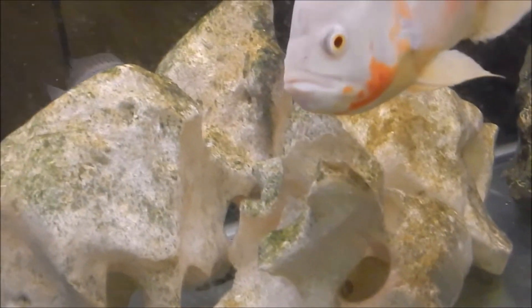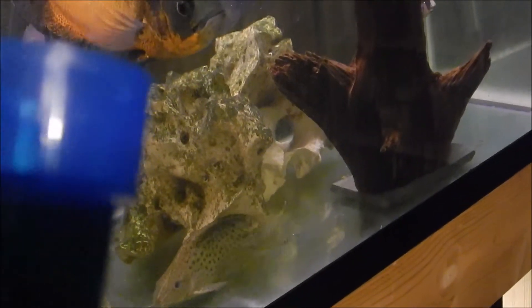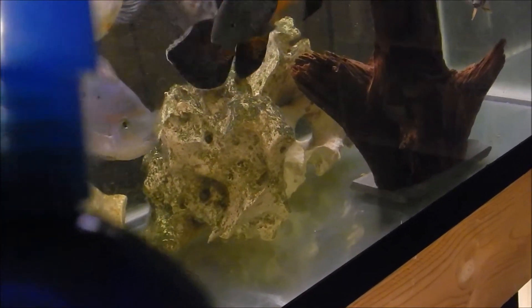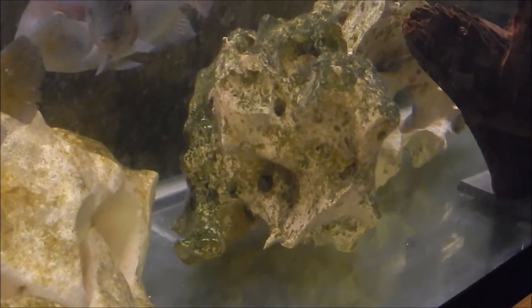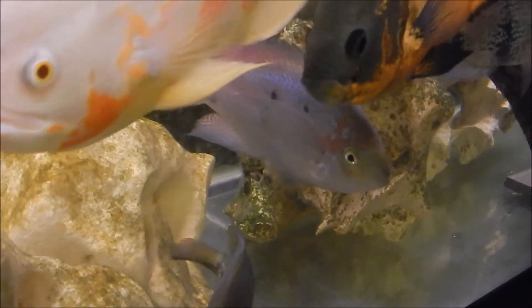The directions say 2.5 milliliters — it took me a while to figure out how to measure that. Well, I have MelaFix, and MelaFix has a measuring cup with one milliliter, five milliliter, and ten milliliter markings. So there are two ways I can do this: put two of the one-milliliter measurements in, or half of the five. I think I'll just do two of the one milliliter, because I don't want to put too much in. I'm supposed to do this once a week.